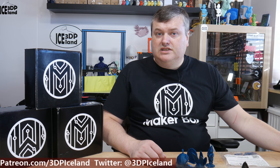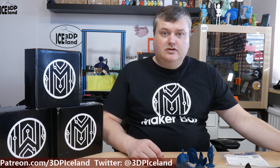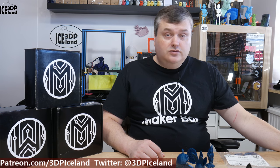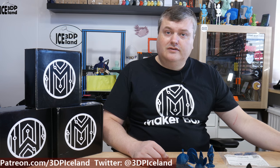Hello, my name is Martin and this is 3D Printing Iceland. In this episode of MakerBox Mondays, I'm going to have a look at a PLA or HD PLA version 2 teal from Protopasta. It's a really nice filament, so let's have a look after the intro.